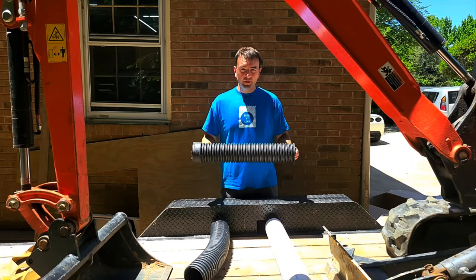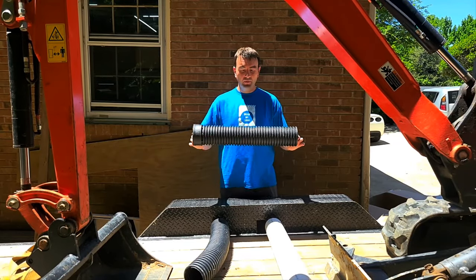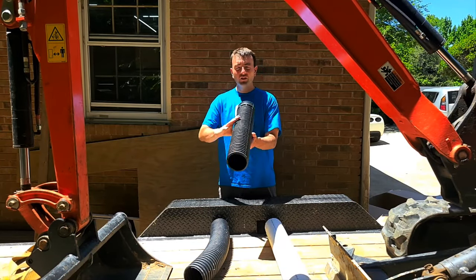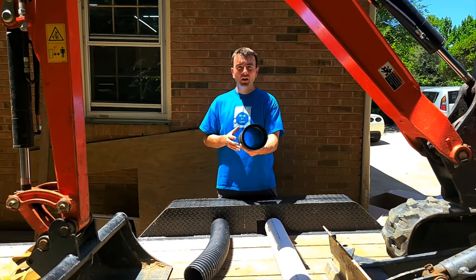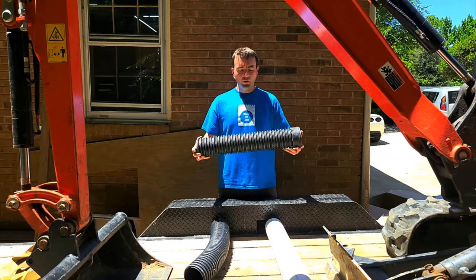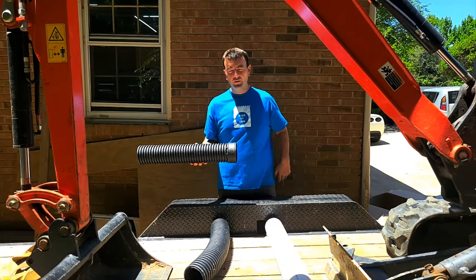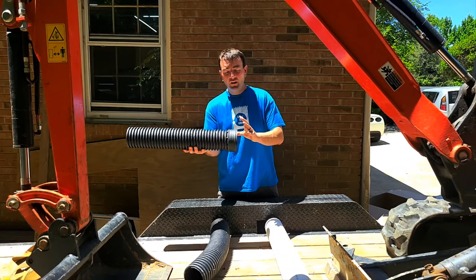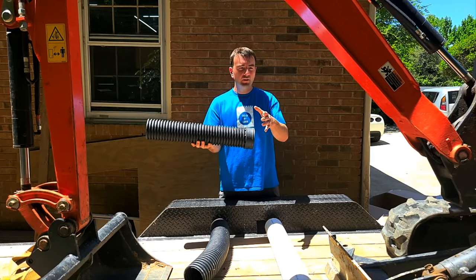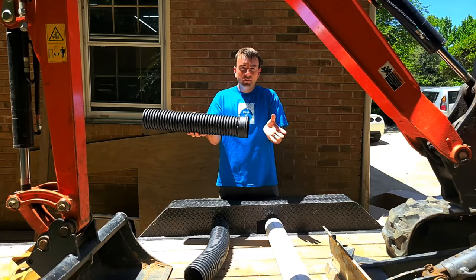When it's in the ground and installed properly, the crush rating is going to be just as strong as anything. Because when it's installed properly and the weight is distributed around the entire pipe, it's extremely strong — similar to the culvert pipe you see installed under driveways, but just smaller. When you have settling and somebody drives over a hundred-foot run or you get some shifting and moving, this will give and it will bend.